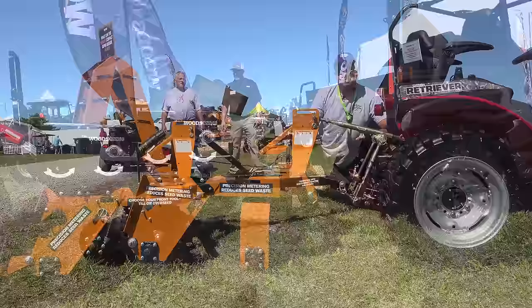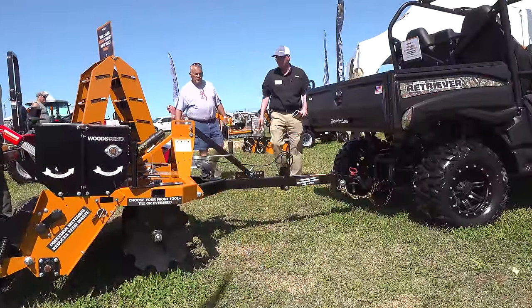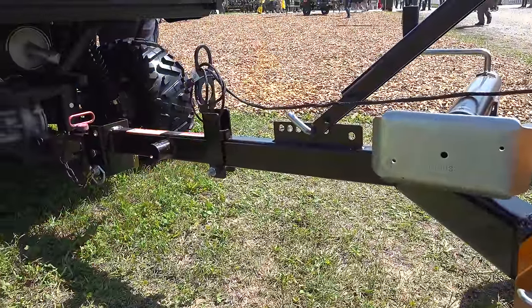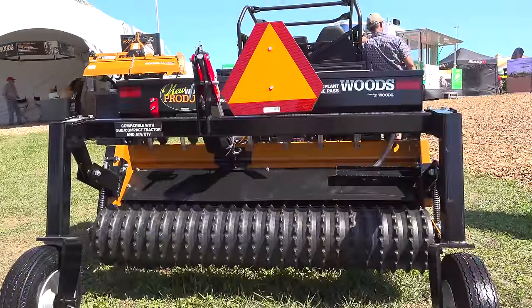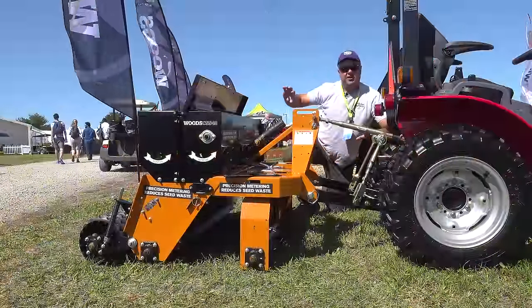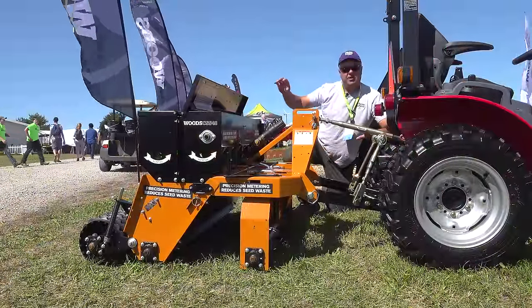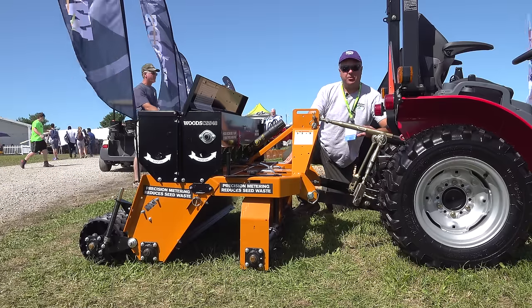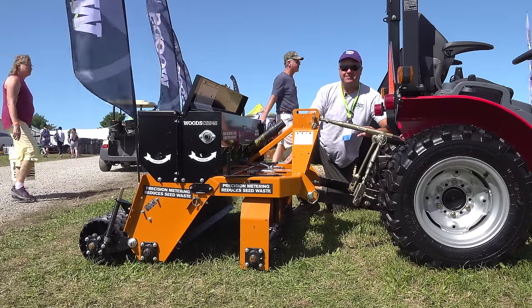If you want to run it on your UTV, you can get a pull-type hitch attachment to convert the three-point to a pull-type unit. You can also get a set of lift-assist wheels on the back that are electronically raised and lowered with a little electric actuator, so you can use it in a pull-type approach with any UTV like a Gator.